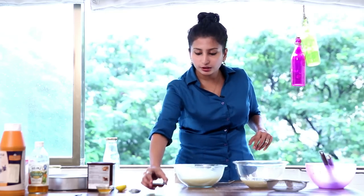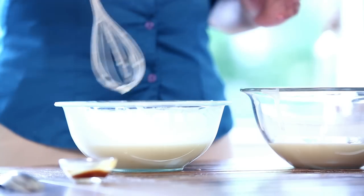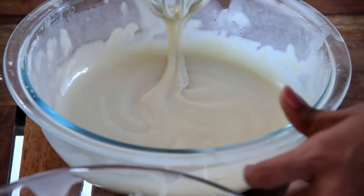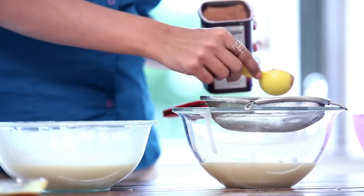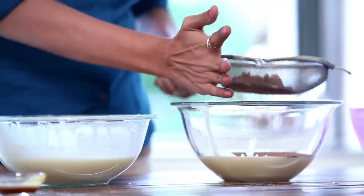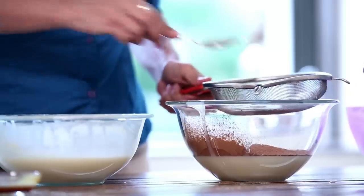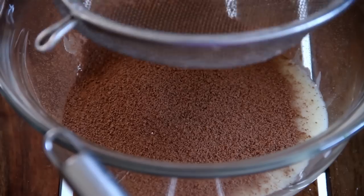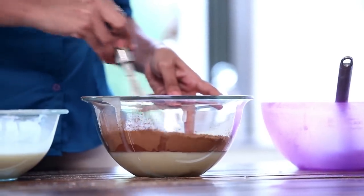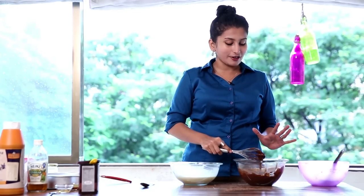In the first bowl, we will add a little Vanilla to taste. Just give it a stir. In the second one, we will sift in 3 tbsp of Cocoa Powder. Let's whisk it together and add the butter. Our batters are ready.